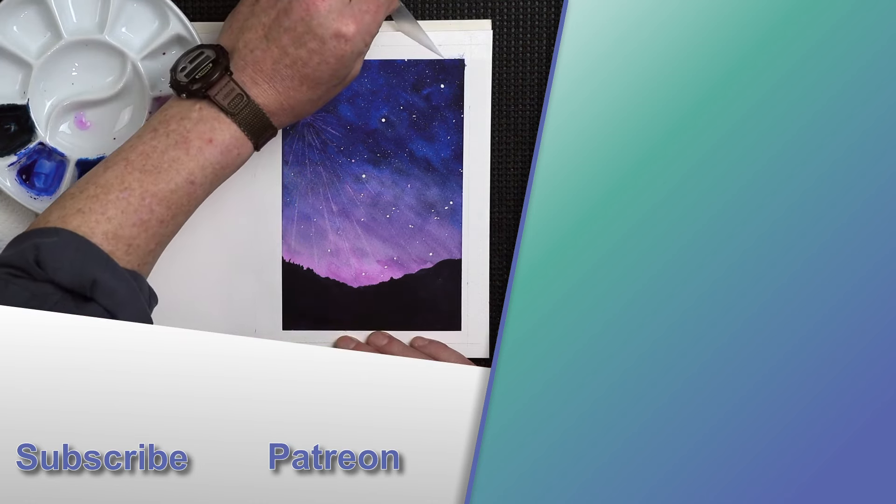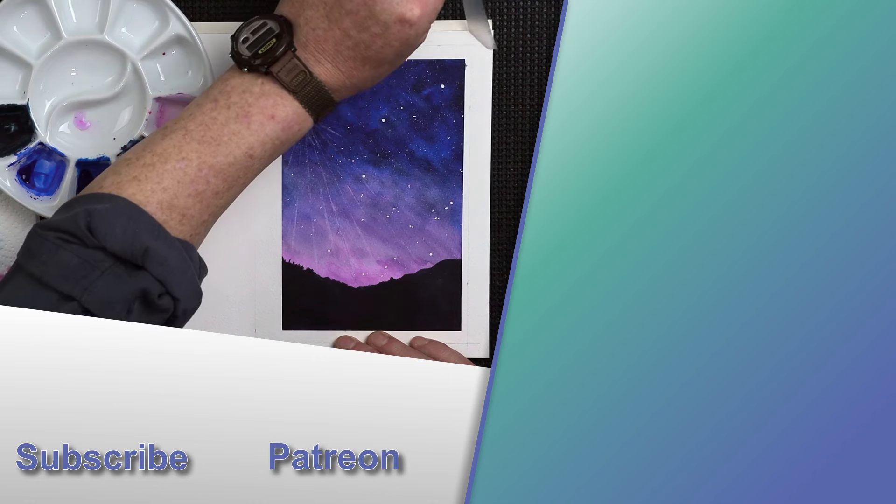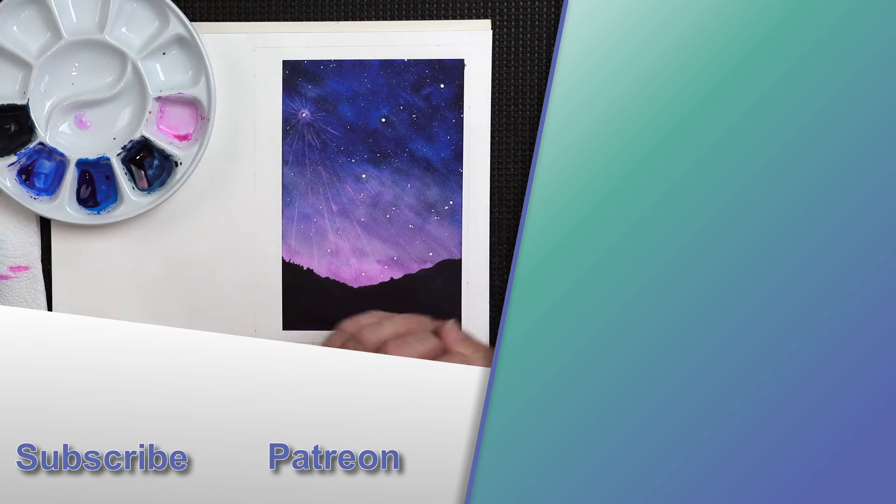I've done quite a few silhouette paintings here on YouTube. So if you fancy having a go at working on a silhouette painting, have a look at the link to the top right.